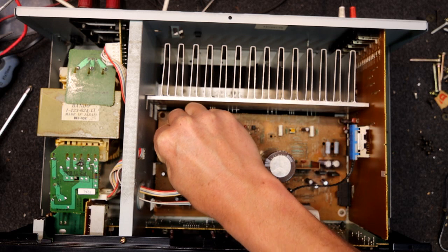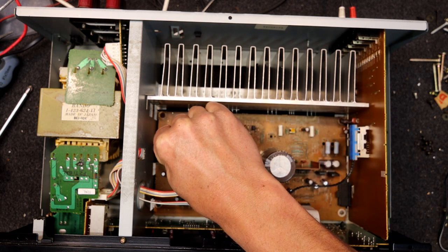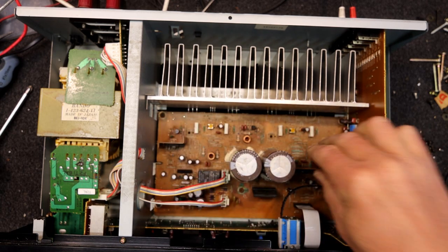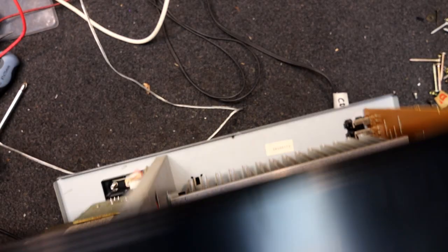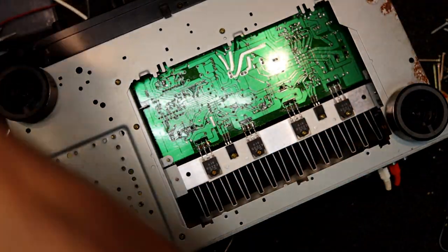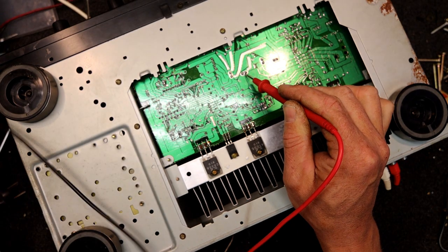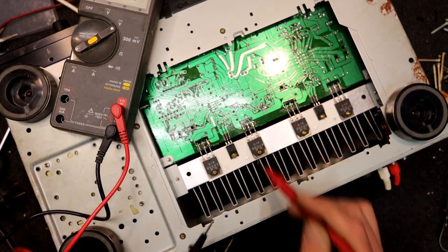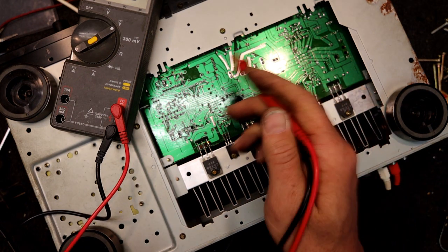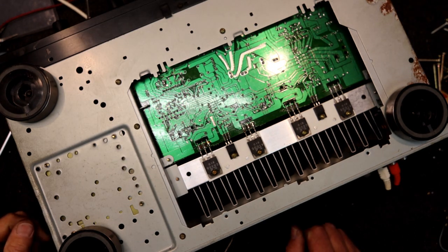I'm going to have to cool it down. One thing I don't have anymore is freezer spray, which was always handy. I should really check those caps have discharged before I put my hands in there — but in a running amp there's only a couple of volts left on the small caps. However, the collectors of the output transistors will have plus or minus 47 volts, so basically up to 100 volts potential between them — don't go touching any of that.